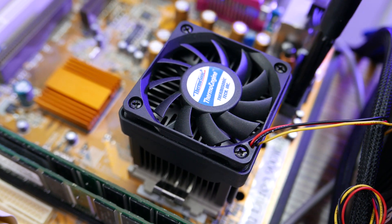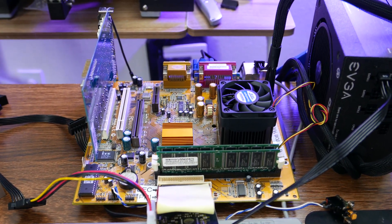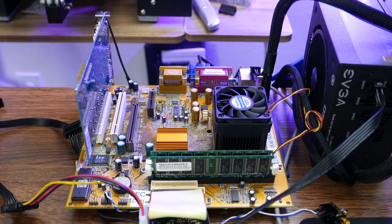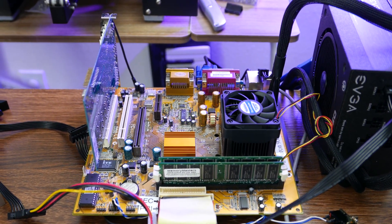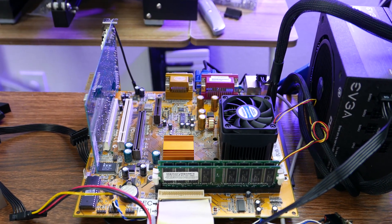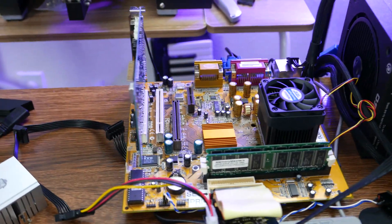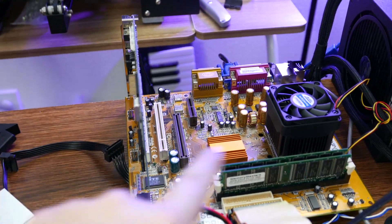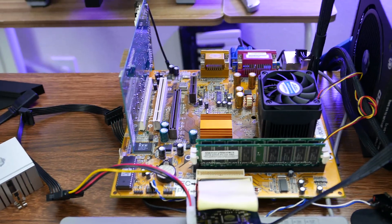I only have it here because it's my backup Socket A cooler. I was going to say you can probably pick these up on eBay for cheap, but I did some searching and they are not cheap at all — because PC Chips is as recognizable nowadays as they ever were as a bargain basement brand, and people collect them just because they're PC Chips boards. ECS made a version of this — the layout looks identical, with the exception of they also added a CNR slot on the left side here along with the audio modem riser, a communication network riser. Otherwise I think it's an identical board.